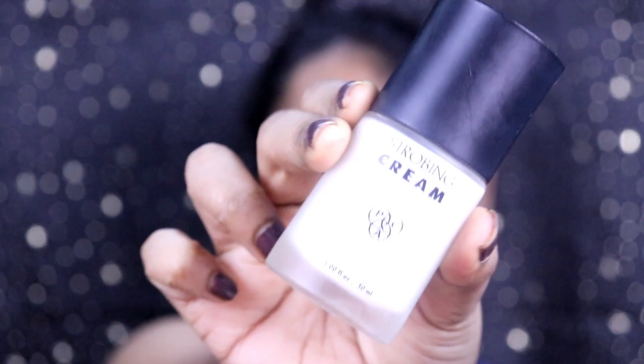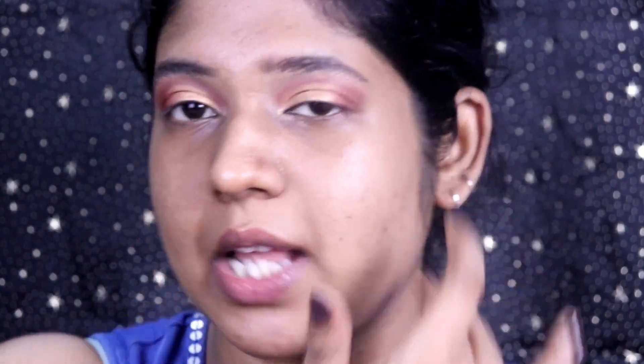I actually have a whole tutorial on how to do eye makeup on hooded eyes — the basics — and I'll link it here. Since this is more of a festive look, I'm using a strobe cream from PAC. PAC as a brand has very great quality products, better than many high-end brands. I'm using it on the entire face to give that dewiness — not just the high points.